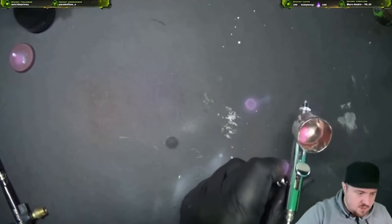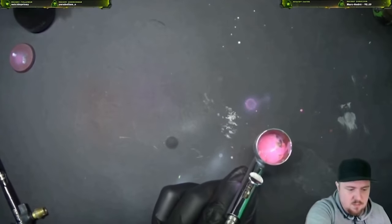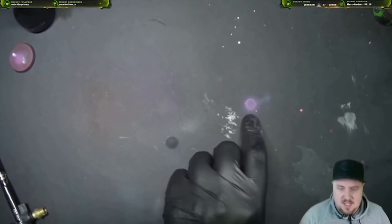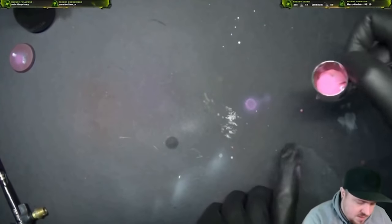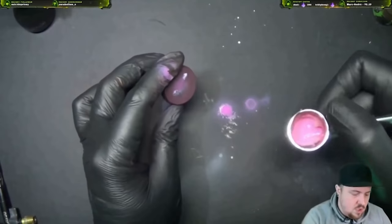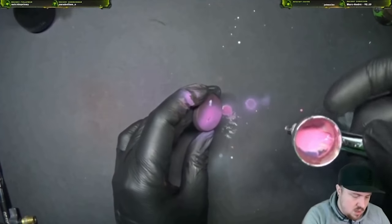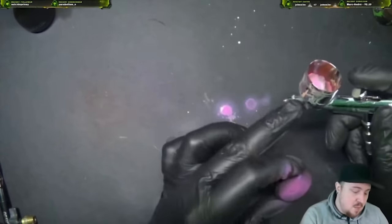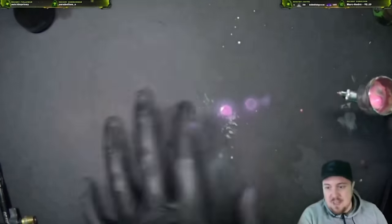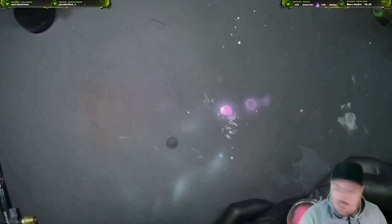I want to show the difference between the Sotar and the regular generic airbrush. The biggest spray the Sotar could produce was this small mark here. Now this generic airbrush — the smallest it can go is almost as big as the full blast from the Sotar. That's the biggest difference. So if you're looking for base coats, the Sotar just won't cut it.